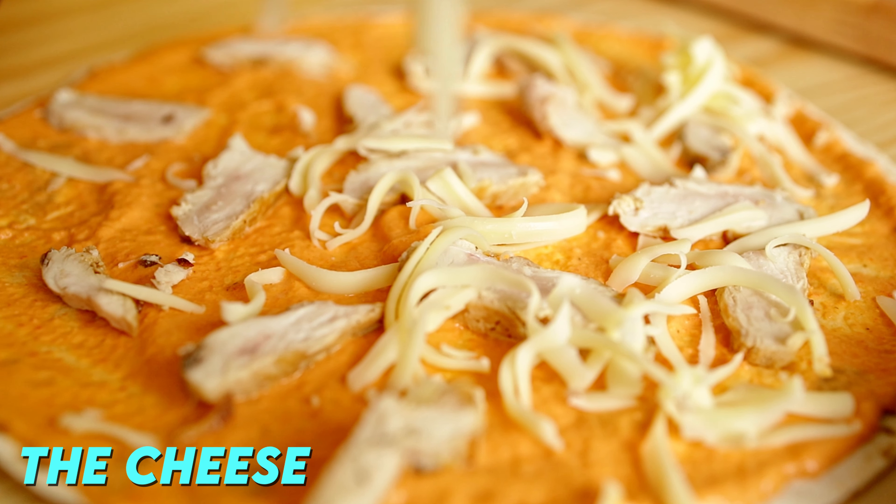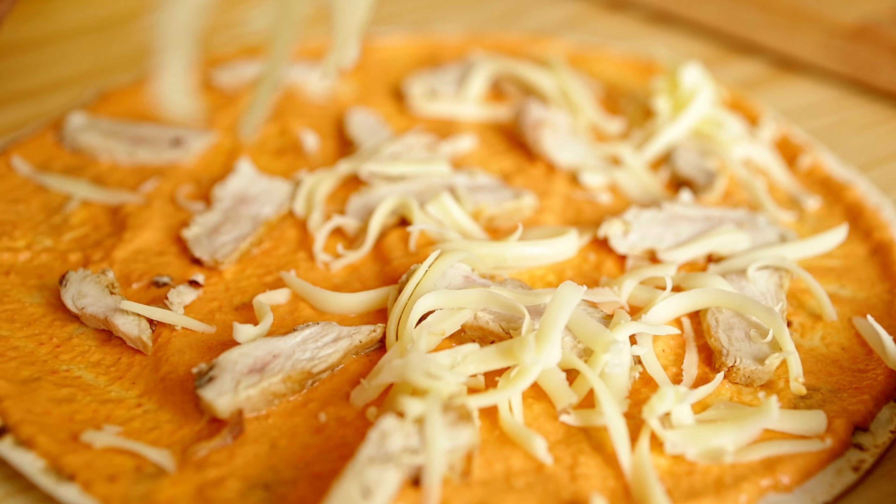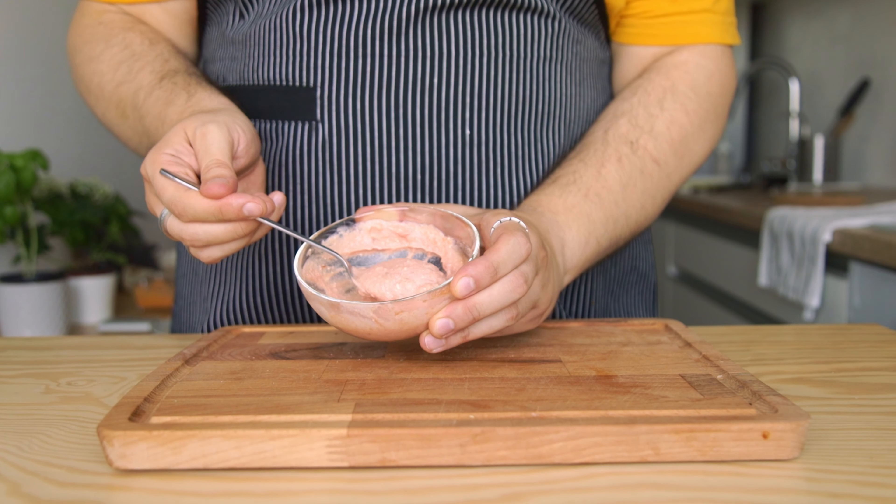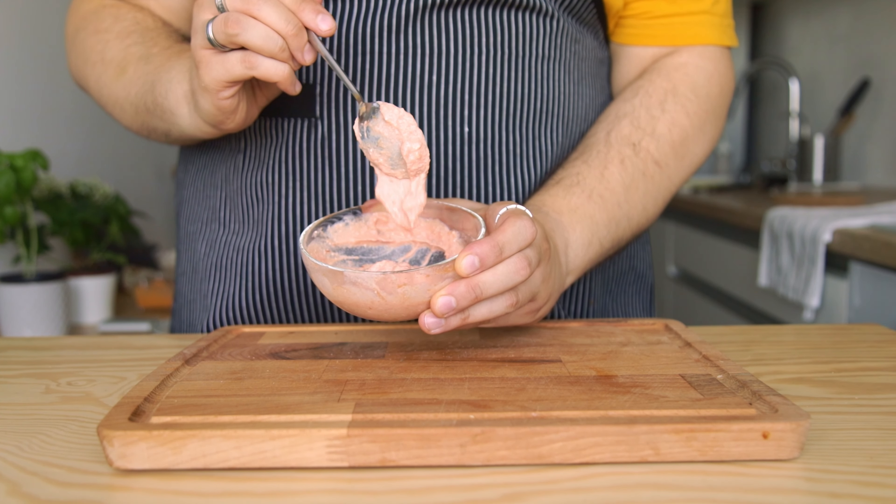For the cheese, I prefer using low moisture mozzarella, but any kind of good melting cheese would work. Or you can even skip it completely for an even lower calorie version. I'll cover that a bit later in the video.